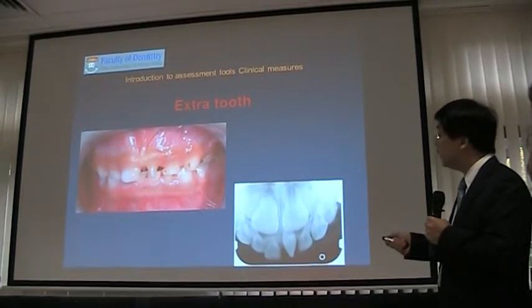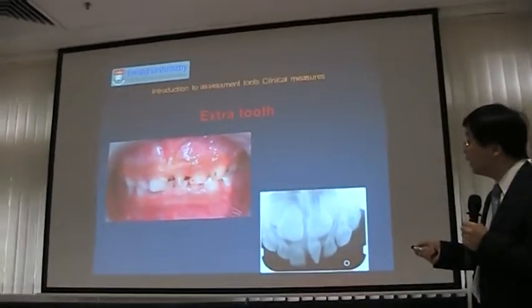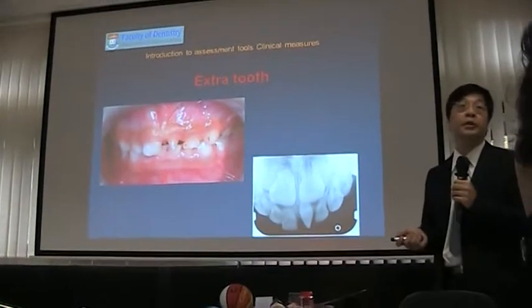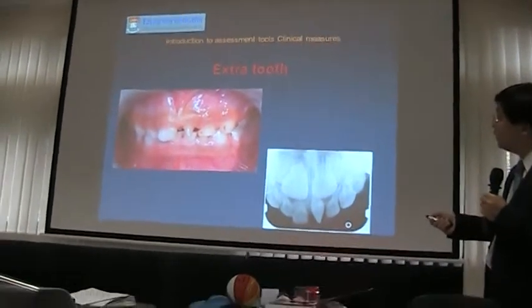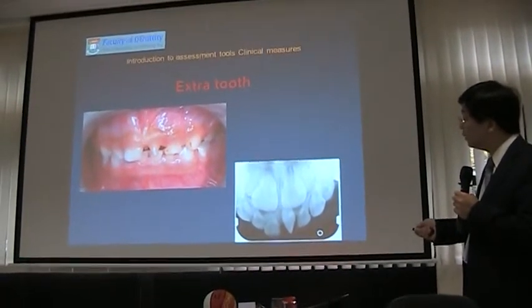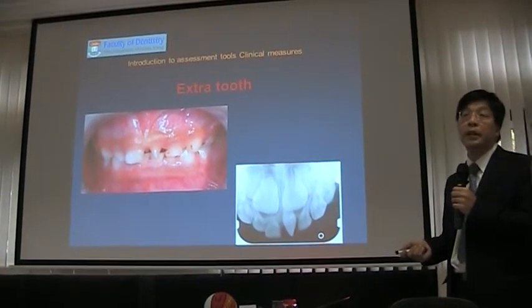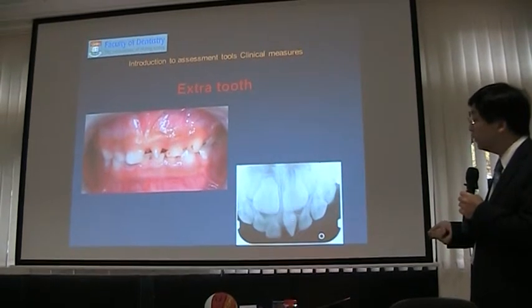You see a very strange tooth right here — it's a pointer. We call it an extra tooth, or supernumerary tooth. It's not tooth decay. We see something very interesting here — a sharp tooth, an extra tooth. Sometimes some children, about one in 20, have some very bizarre extra tooth development.